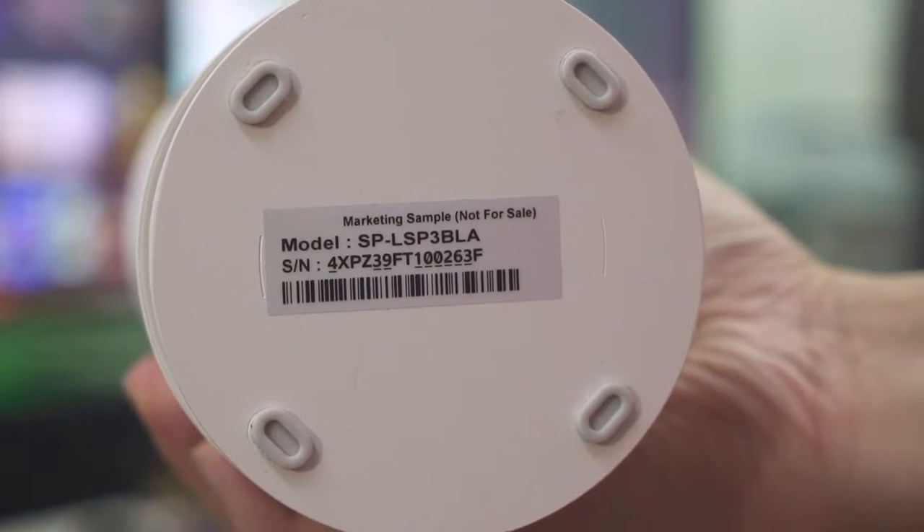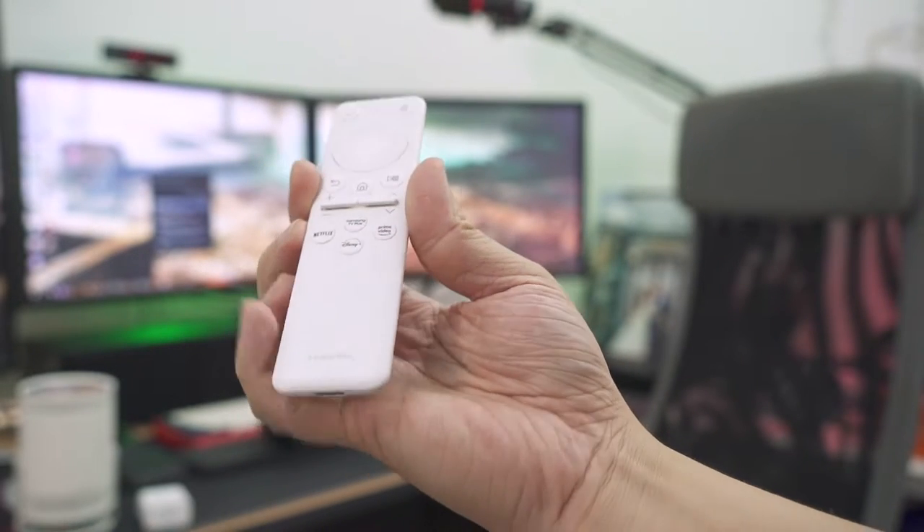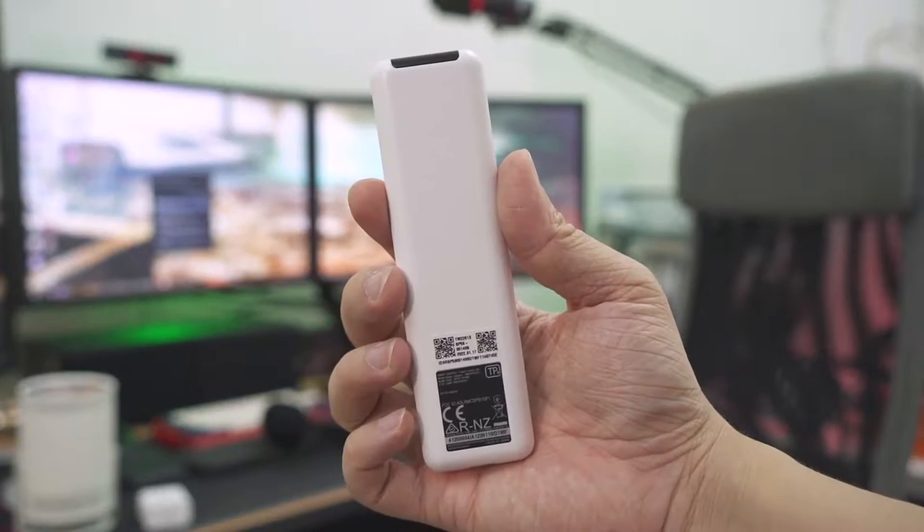This unit is not a retail sample provided by Samsung — they sent a marketing sample, not for sale, so the packaging is entirely basic. What I got in the box is just the projector, the charging adapter, a USB cable, and a remote control. This is a very interesting little remote control — it charges via USB Type-C, so you don't need triple-A batteries. Because of the built-in battery, the size of this remote is actually very small, basically a miniaturized version of their current TV remote controls, and I like it a lot.